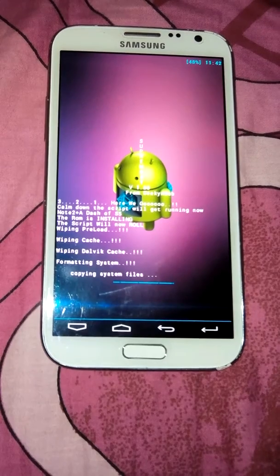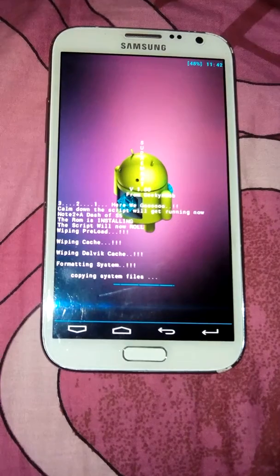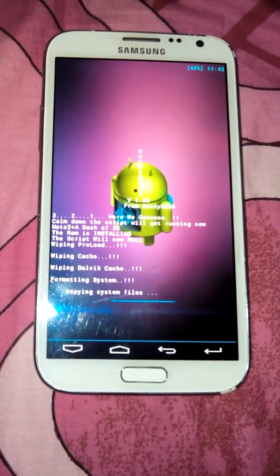It is a very smooth ROM. It is a very very light ROM and it will install very very quickly also.